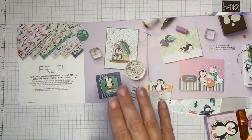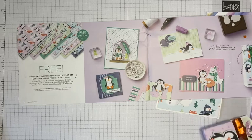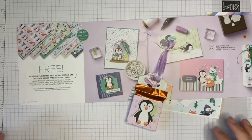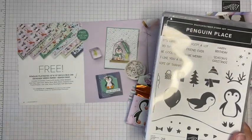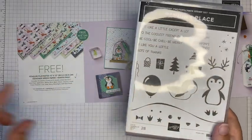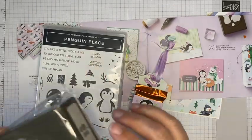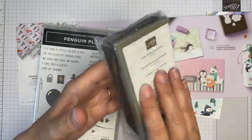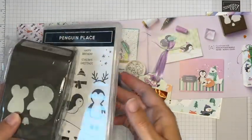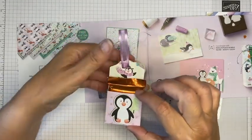This paper is free — you can earn it when you spend £45 or more in my Stampin' Up! shop between now and 30th September 2021. It coordinates beautifully with the Penguin Place stamp set, and I'm using some of the sentiments from that along with the Penguin Builder punch, which I haven't even used yet — I will be playing with that very soon.